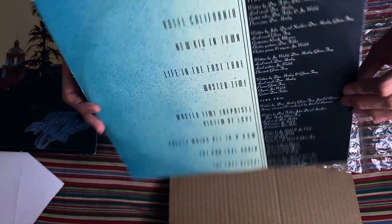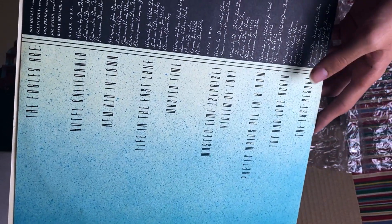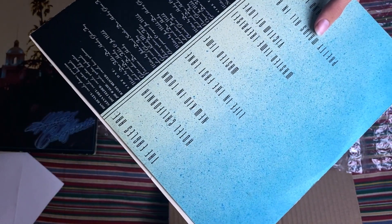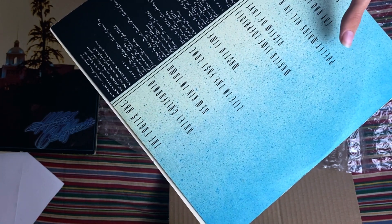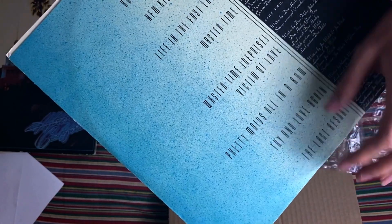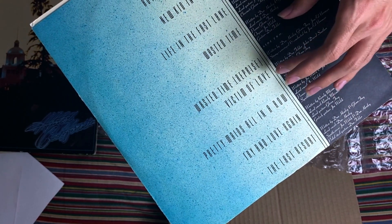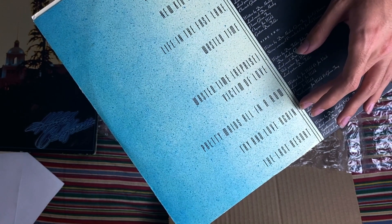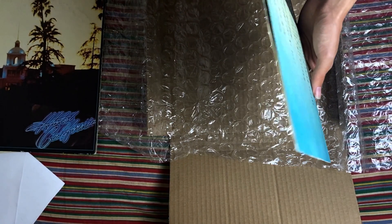Let's look at the record itself. It comes in the original inner sleeve — you can tell because there are some holes on the bottom. On this side you have the track listing and credits. Side one has the title track, then New Kid in Town, Life in the Fast Lane, and Wasted Time. Side two has Wasted Time Reprise — I never really understood why the reprise comes immediately after the song — then Victim of Love, Pretty Maids All in a Row, Try and Love Again, and it finishes with The Last Resort.